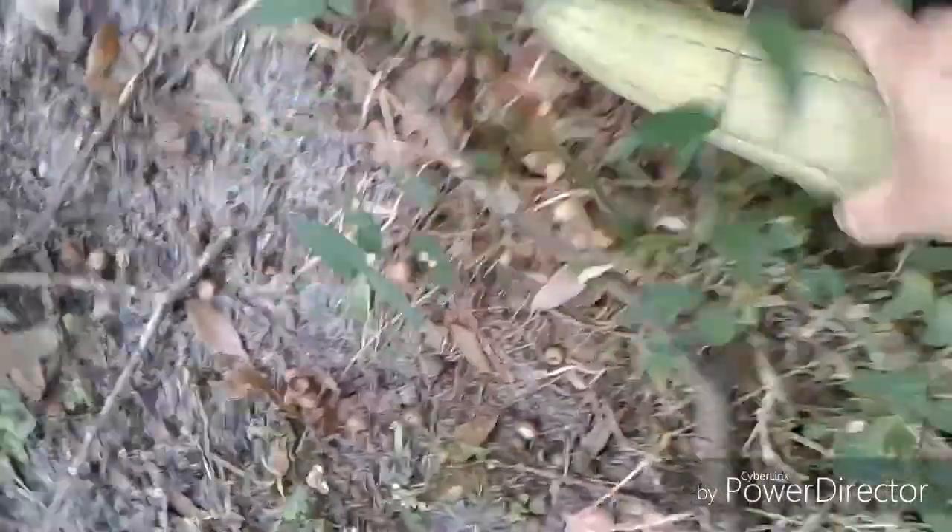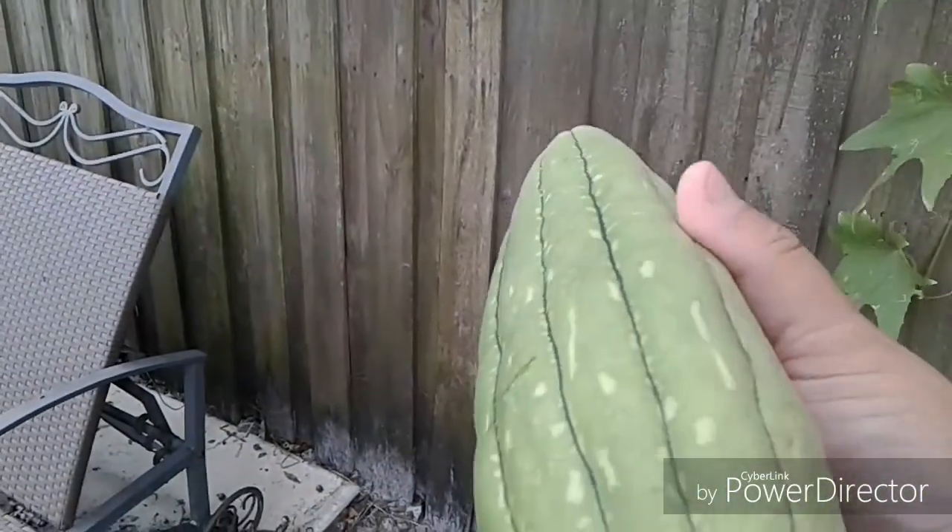We're going to cut this one too. Let it dry out. If you look down that one, it's rounded.